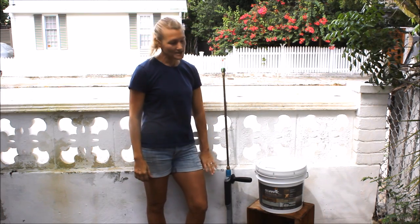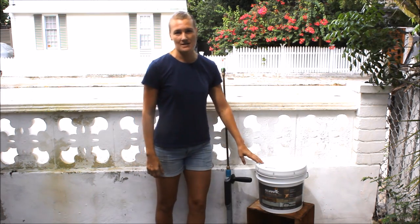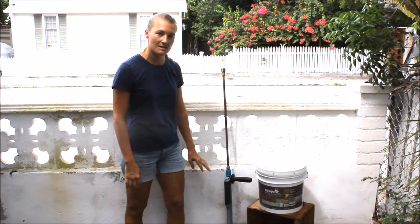Hi, Kara here from TheSpaceBetweenBlog.net and today we're going to be resurfacing our concrete wall with the Olympic Rescue It product. This is a 100% acrylic product that is great for resurfacing weathered old wood or even concrete surfaces that have color imperfections or small cracks.